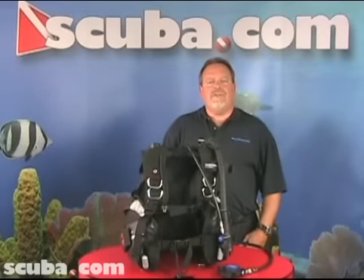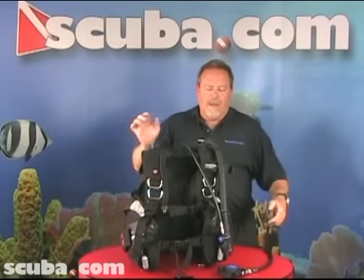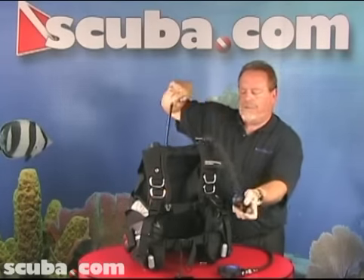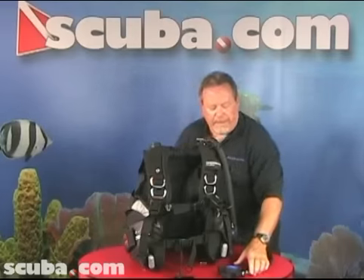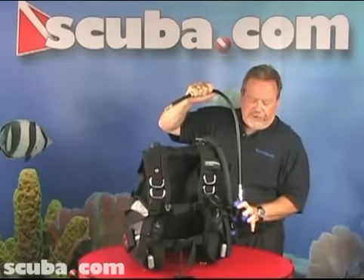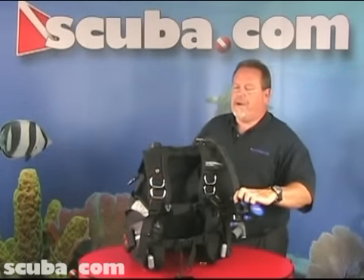The third alternate air source is the integrated octopus. I would remove the power inflator hose as well as the power inflator from the BCD manual inflator hose, replacing it with the alternate air source inflator device such as this.